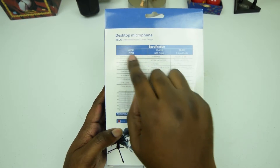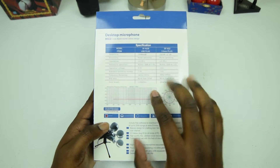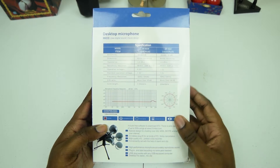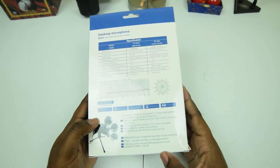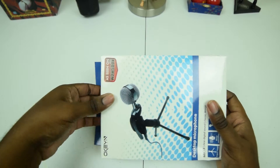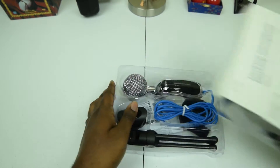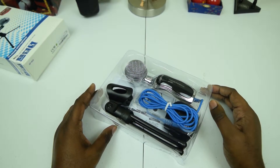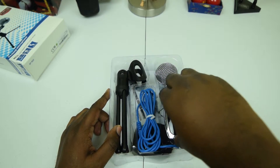It says 'Michael desktop microphone, clear digital sound, classic design' and a bunch of other text on the back. If you want to read that, go ahead and pause the video. We're going to go ahead and break into this box right now. Inside, it's very small but it looks really nice.